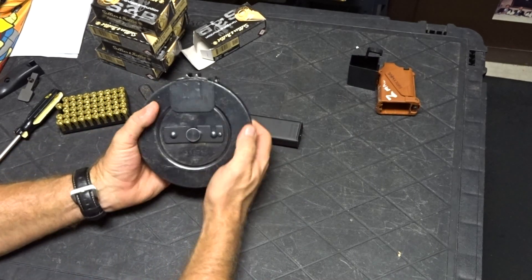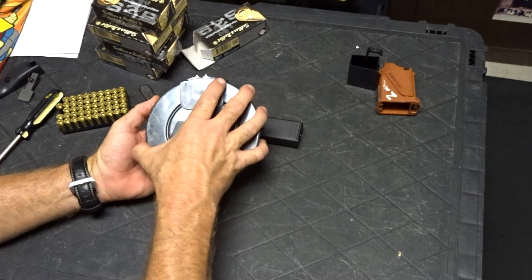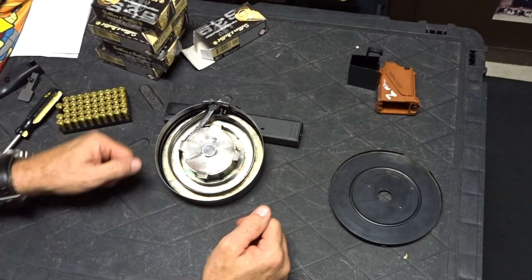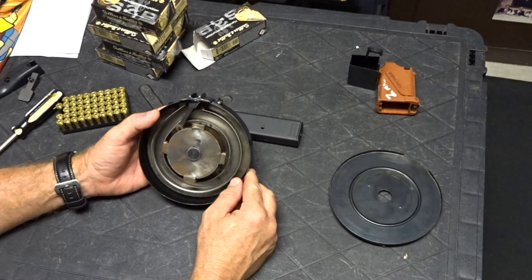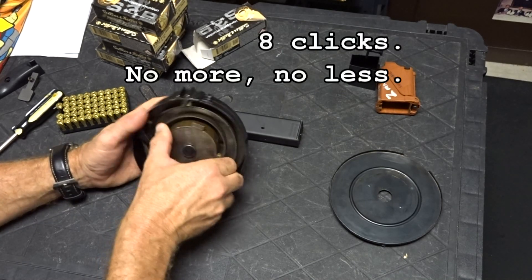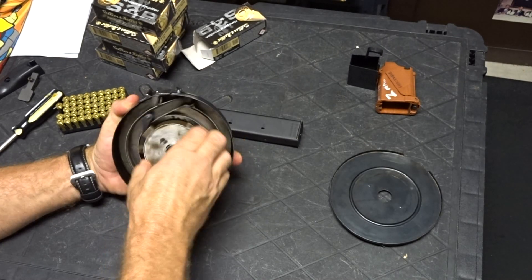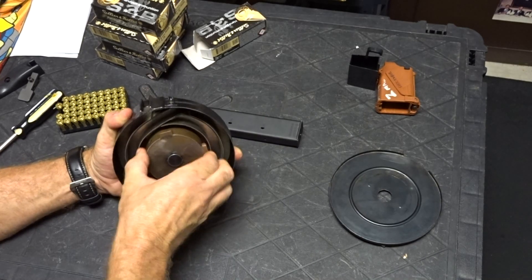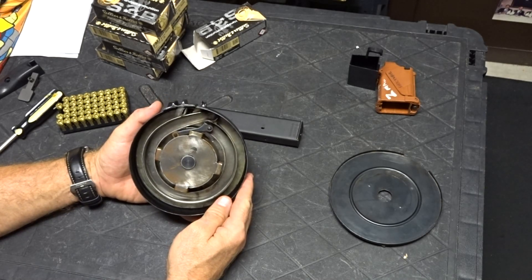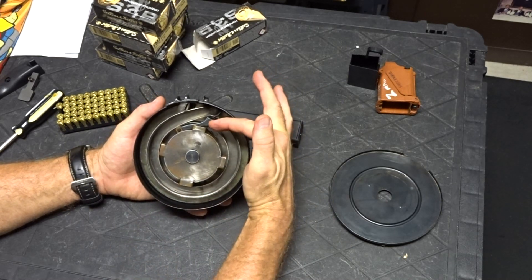Let's start off with loading the drum. There's a button you can depress that allows removal of the cover. You'll want to prop this up against something and have gravity as your friend to load it. First thing we're going to do is go ahead and wind this up. Eight clicks — that's a standard eight clicks. Each of my drums takes eight clicks to move the follower up here.